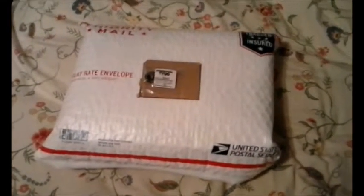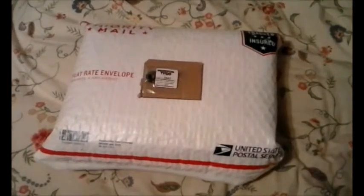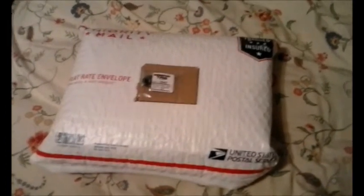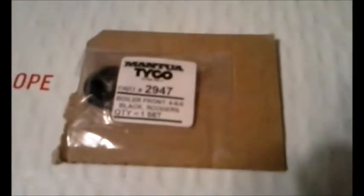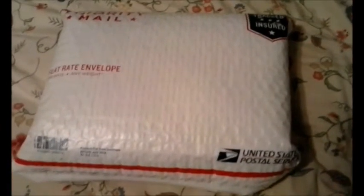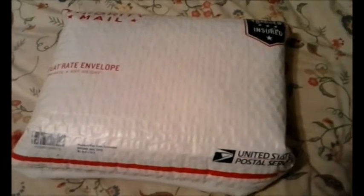The long wait's over. Two eBay purchases — one will repair the other to replace a Mark 1 150. You can see clearly that this is the Tyco smokebox boiler mold for my Rogers 4-6-0 locomotive, which I will open and install. And in this package, 150 the second, or 150 2.0.